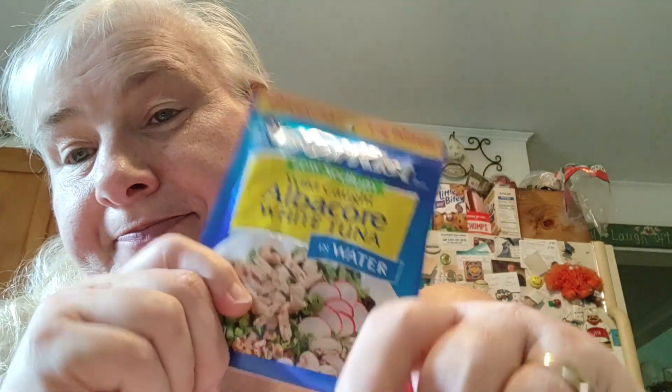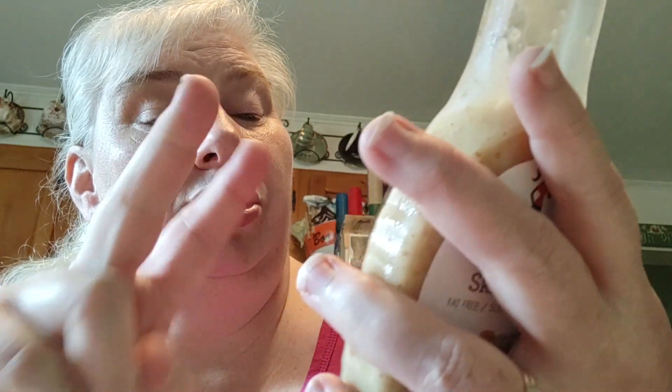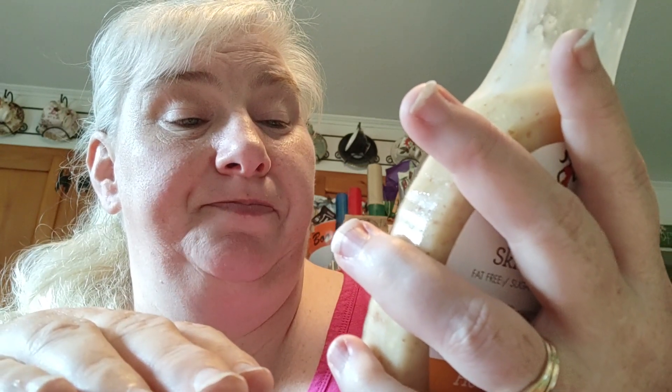We're talking 17 grams of protein. So I decided to try it with this — it's Skinny Girl Honey Dijon salad dressing. Now there are only two grams of carbohydrates in this. It's one that is allowed because there's not a lot of carbs — they prefer us to have one to two maximum in anything we have. So this is really, really good.